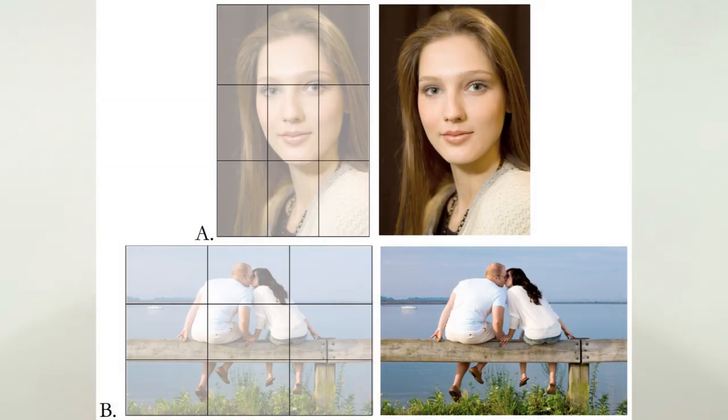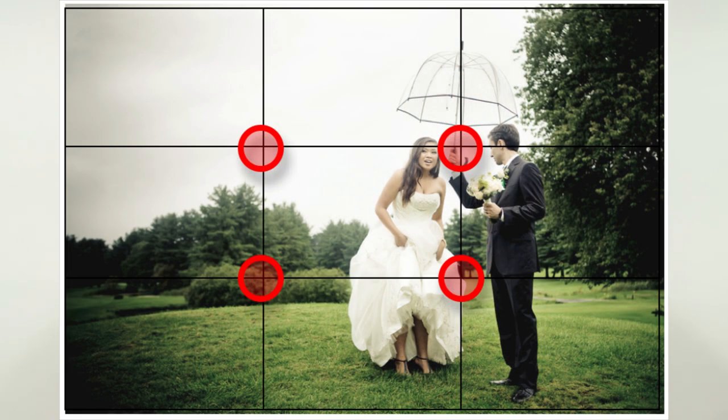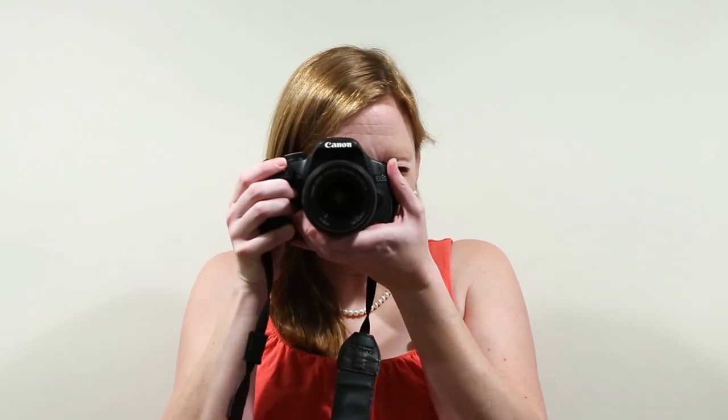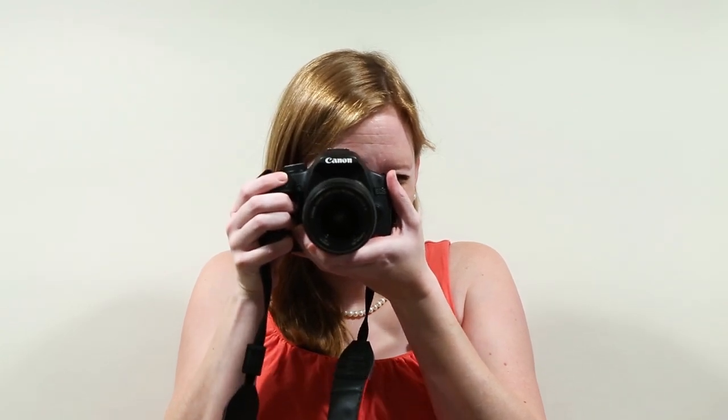Our image is going to seem a lot more dynamic and interesting if we have our subjects off-center along the third lines. To do that, we don't want to spend time selecting different focus points each time. Instead, we want to do a really fast and wonderful technique — focus and recompose. To show you how quickly this can be done: focus, recompose, take the shot. Very quick and easy.